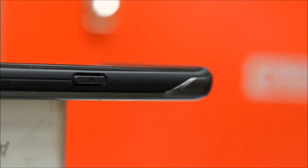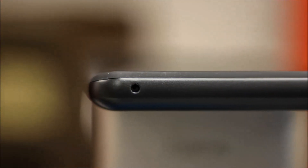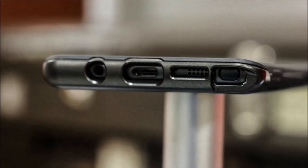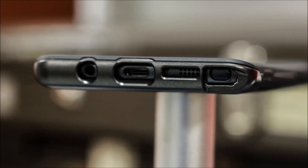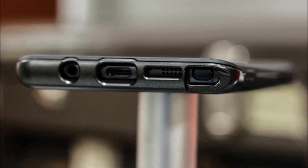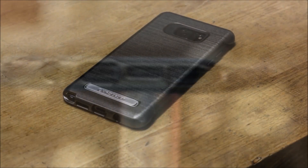Most of the cutouts were precise. If I had a nitpick, I would prefer the S Pen cutout to be a smidge wider. I did find that while pulling out the S Pen there was a very slight friction against the body of the case. I sent my feedback on this matter to VRS and they claimed they will forward the information to their engineers.